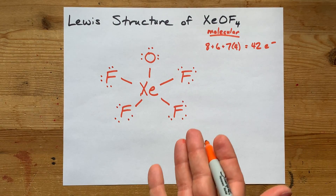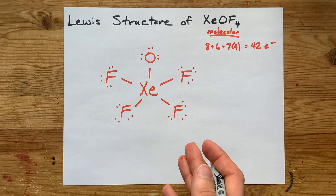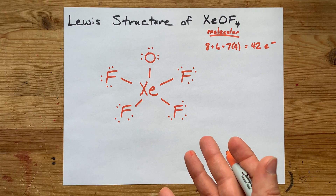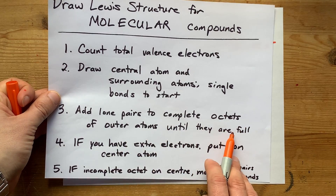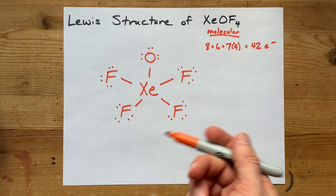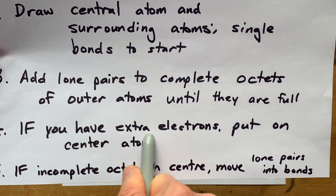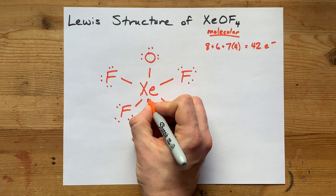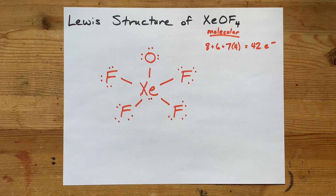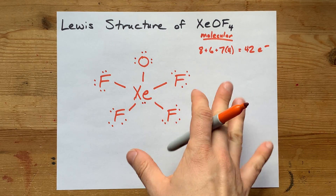When you were like 3 years old and learning to count, did you think you were ever going to have to count to 40 again in your teenage years? Well, here we are. We completed the octets on the outer atoms but only got up to 40 electrons total, and we need 42. If you have extra electrons, put them on the central atom. I need 2 more electrons — 42 total — so I put a lone pair on that central atom: 41, 42. That's it.